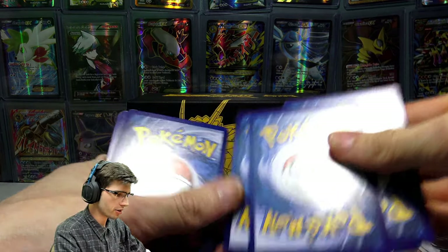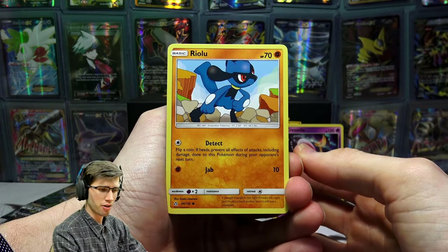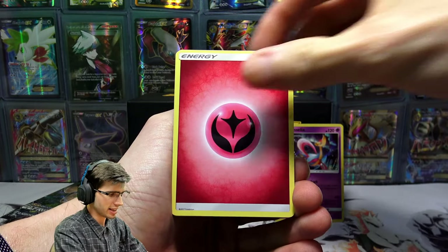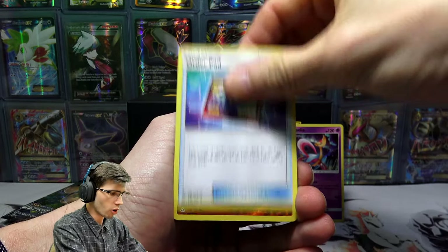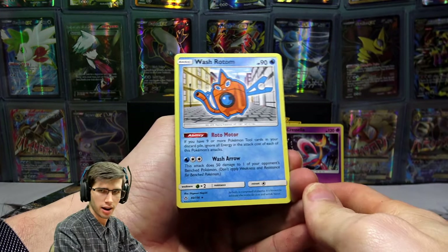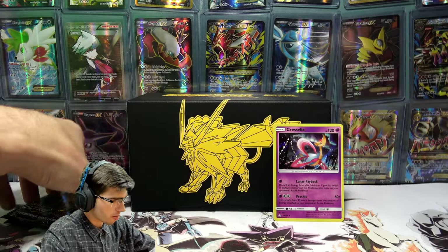Four packs down, two to go — let's see what we can do. We have a Riolu, Diglett, Piplup, Salandit, Passimian, a Fairy Energy, Unidentified Fossil, Monferno, Auro Pad, a Hippopotas Reverse Holo Common, and just a Wash Rotom Regular Rare. So there's two variants of the Rotom now in the pulls today.